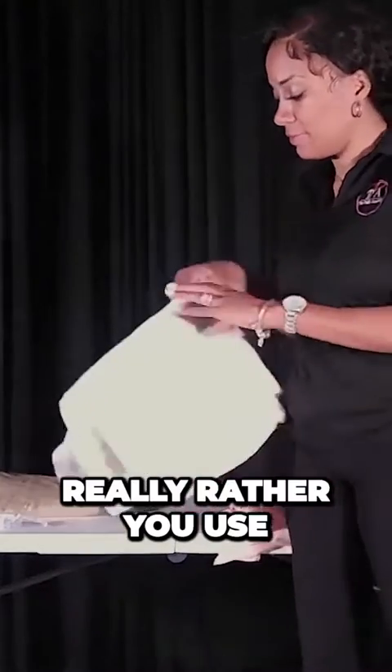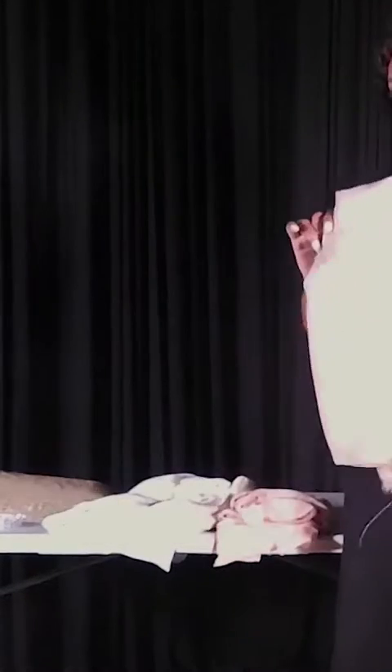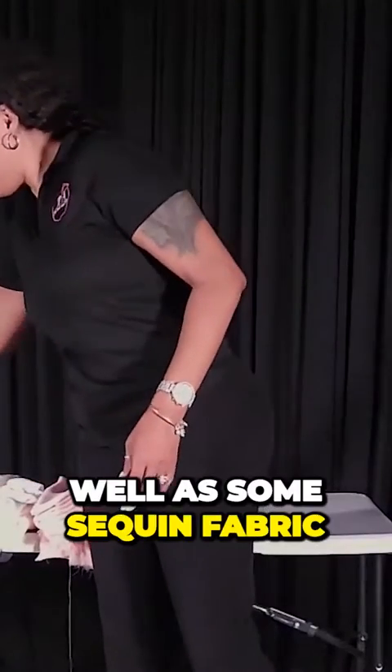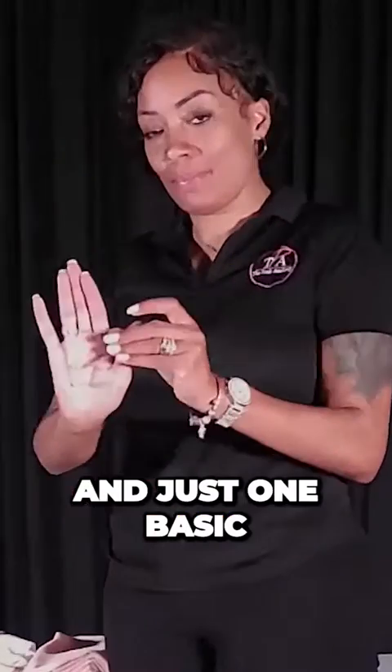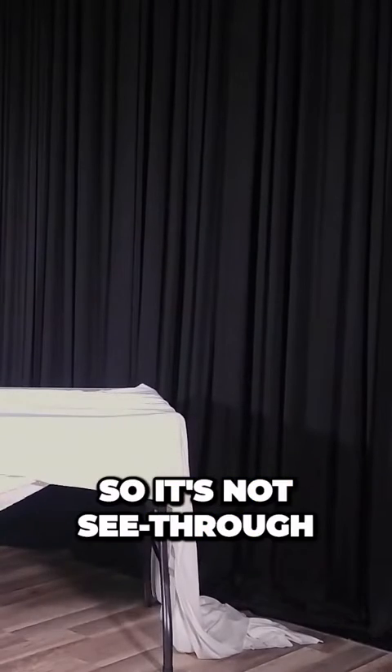I would really rather you use an eight-foot wide table because it's just wider and it gives you a better look, but you're going to use chiffon draping panels or chiffon fabric, as well as some sequin fabric and just one basic either polyester or a piece of stretch fabric so it's not see-through.